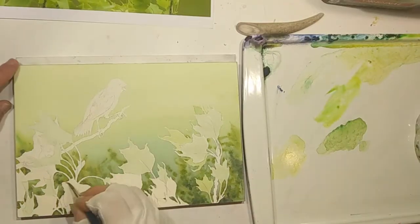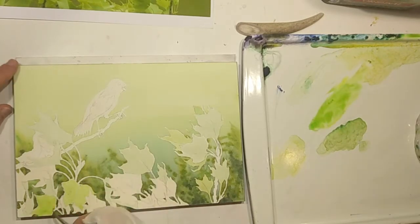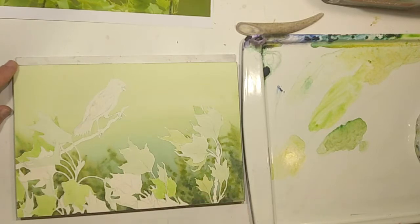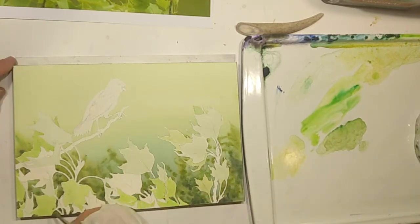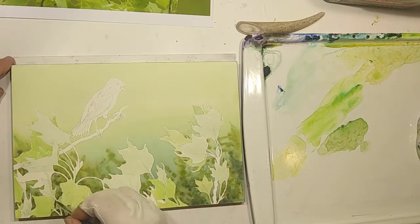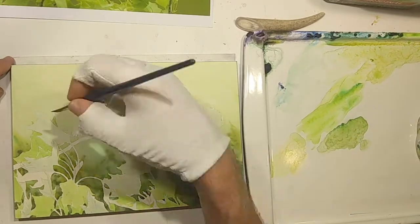Once I had the sketch in, my goal was to cover the page as soon as I could — getting in the lightest local colors of those leaves, the bird itself, and the branch. A lot of this was done with a number two brush.